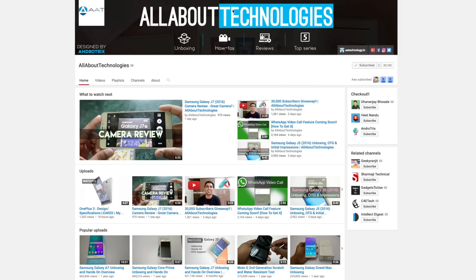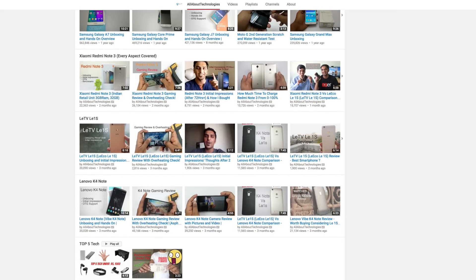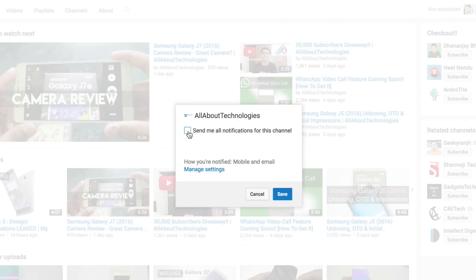This is Saurav Nahar from All About Technology. Don't forget to check out my channel — I have lots of other videos on smartphones, gadgets, and all things tech. I also have a series called Top 5 Tech and will be coming up with a new series very soon. Subscribe to my channel and turn on notifications so you receive updates when I upload videos.